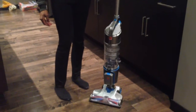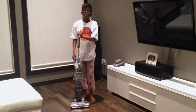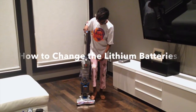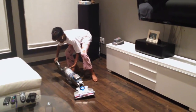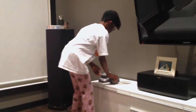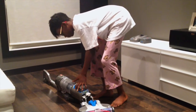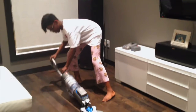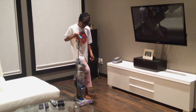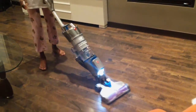Not only does it come with two filters, it comes with two lithium batteries. It's so easy, even I want to vacuum. It's so light, it seems like it's doing double duty.